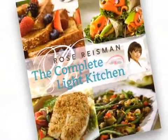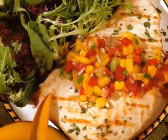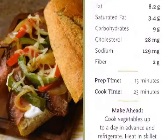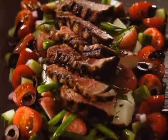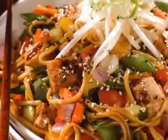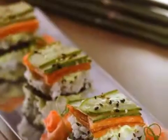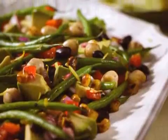Rose Reisman's Complete Light Kitchen is now my 17th book. I've taken some of my favorites but updated them, improved them, and made them quicker for the home cook. Everything is nutritionally analyzed with prep times and make-ahead times, so you really know what you're getting into. It also includes 25 new recipes based on new food trends and many ethnic varieties — Mexican favorites, Mediterranean, Italian, and Asian-influenced dishes.